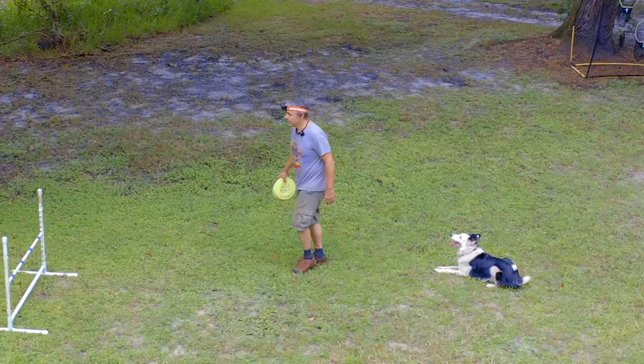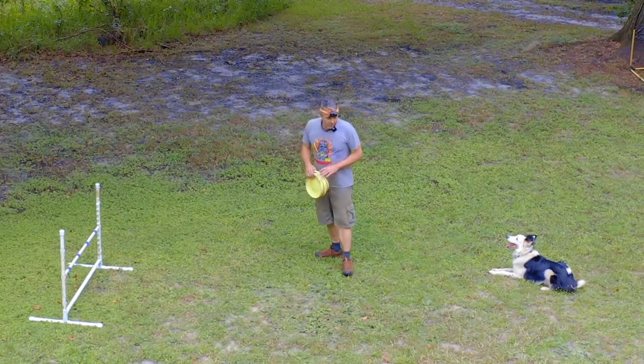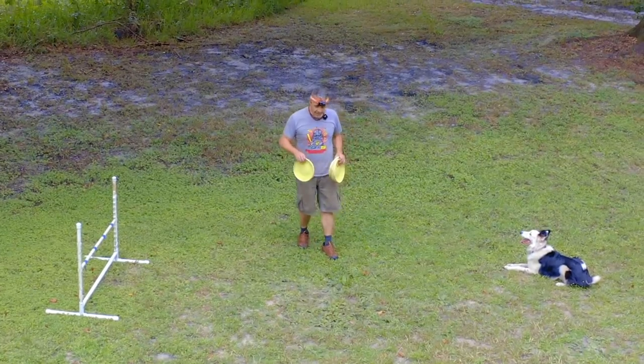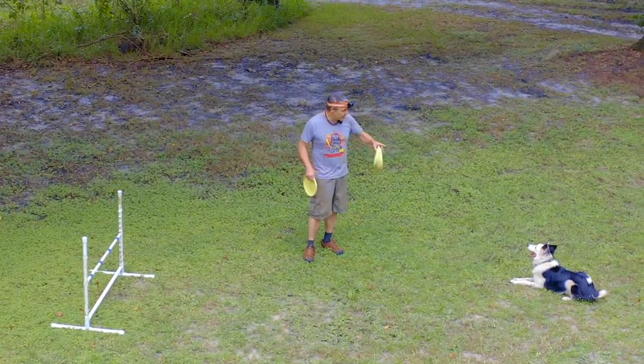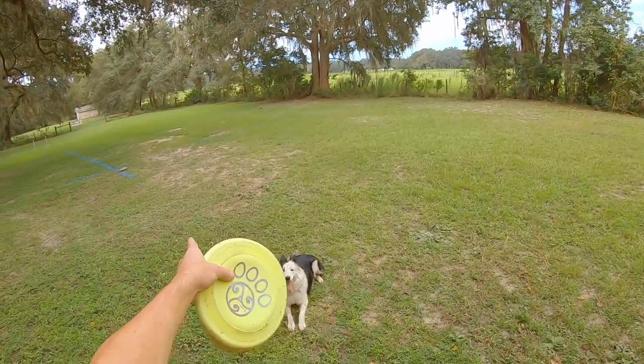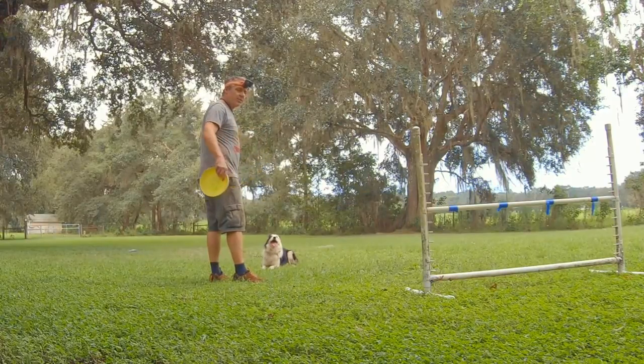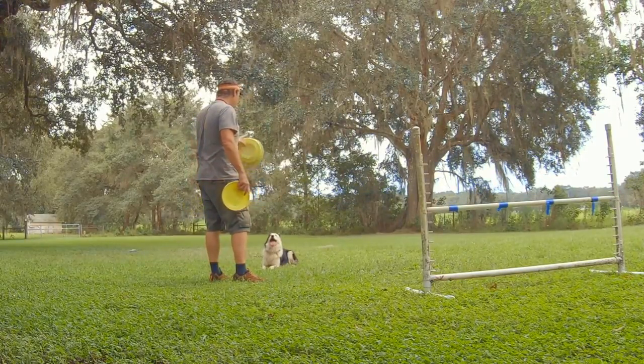Nice tip for multiple dog stays. So I'm going to go clock. He's going to come around. I'm going to throw this little shorty. He'll turn counter. I'll get a drop somewhere where I can handle it. I'm going to try and bring him from behind the jump, which I've never done before, and then throw over here.